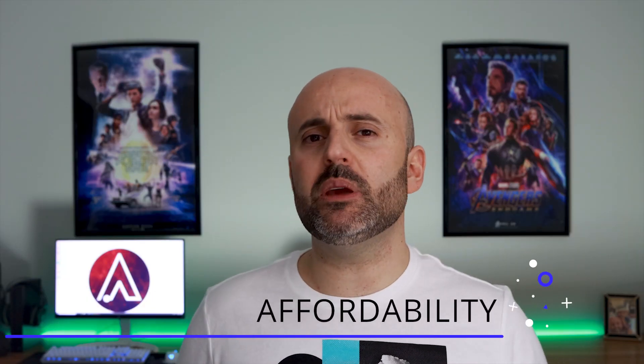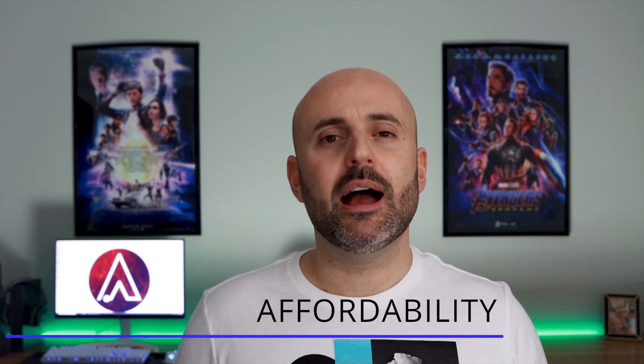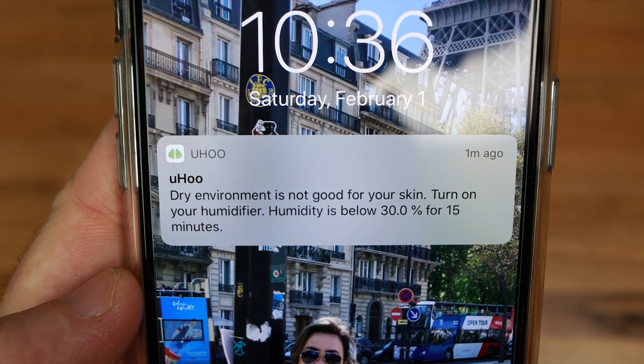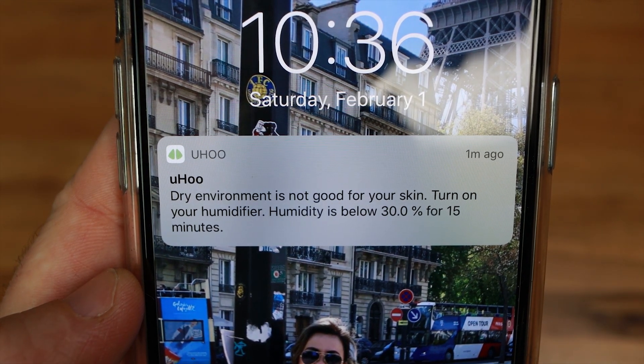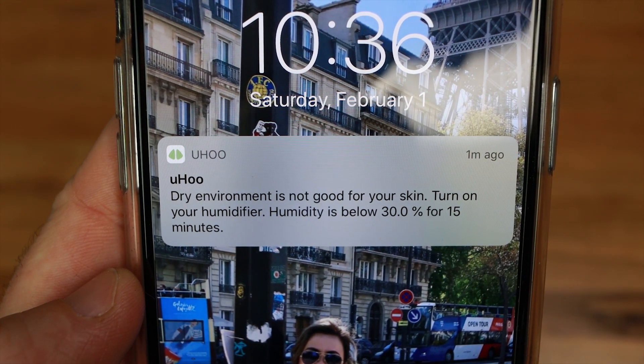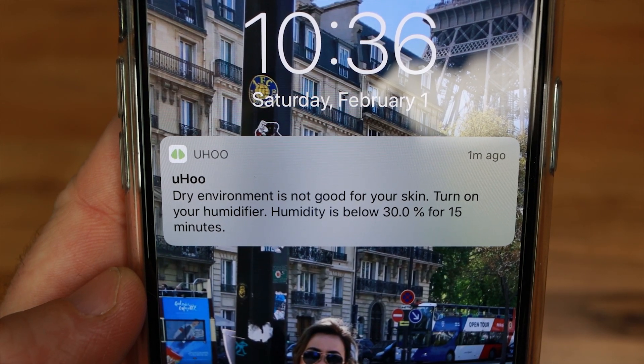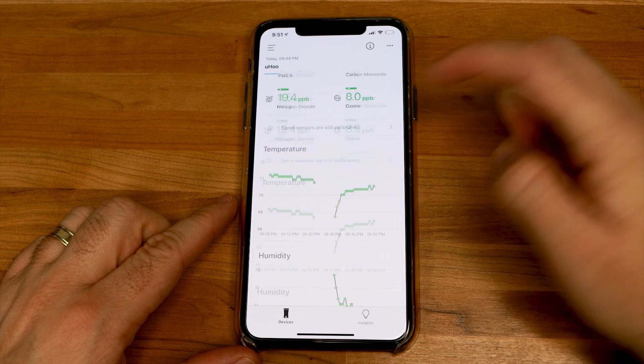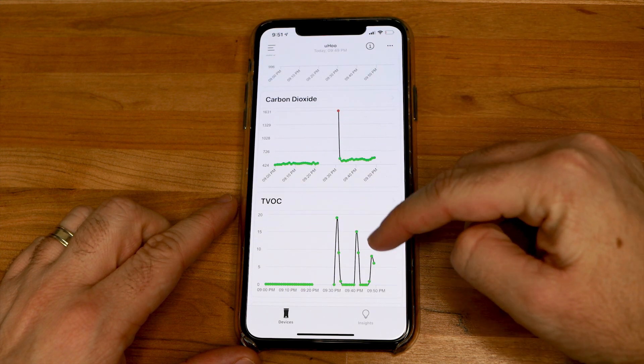Another main point to me was the affordability factor. I didn't want to have to break the bank just to make sure my house was being taken care of when it comes to air quality. While I didn't have to purchase this particular unit, I do believe that the $329 price tag sits a little on the higher side. After using it for a few days, I can see how accurate and precise my recommendations have been, so I'm not going to give a thumbs down on the price tag because so far it's been doing a fantastic job.